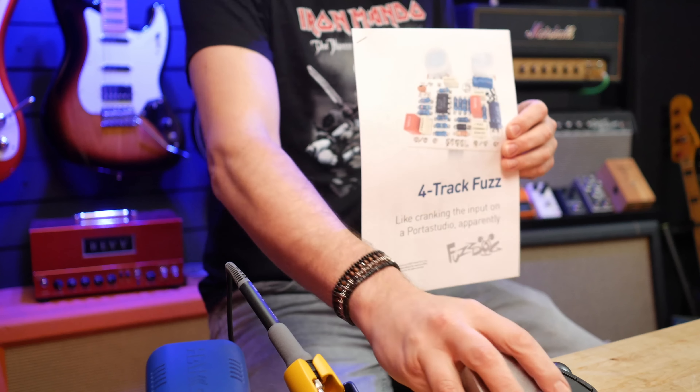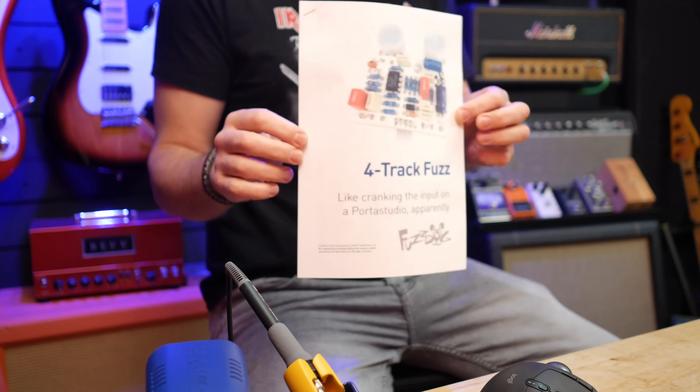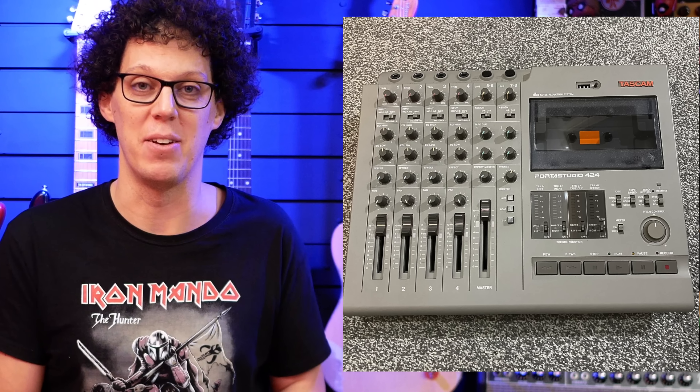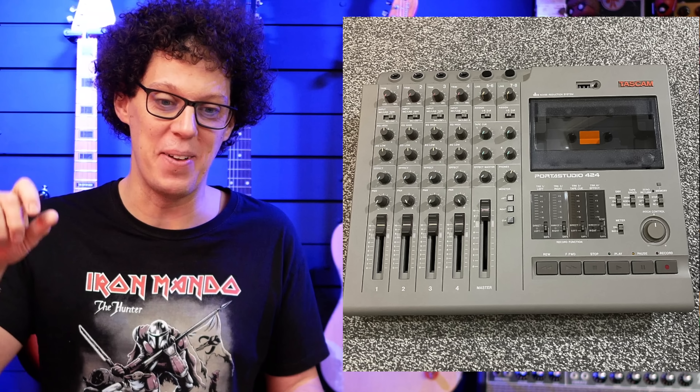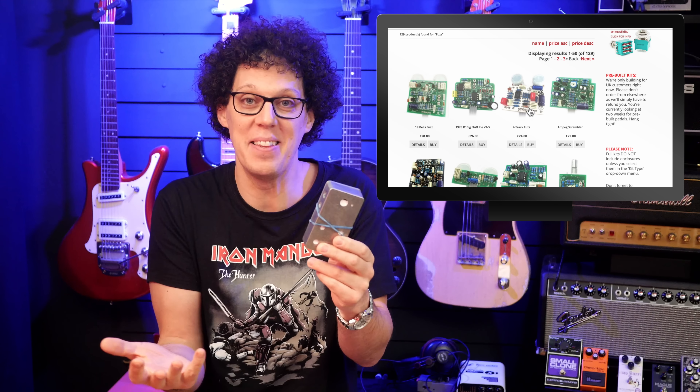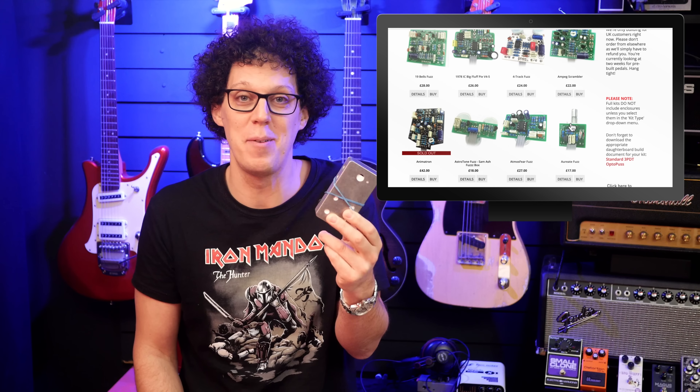Hello, fellow guitar geeks. Recently I've been building a lot of pedal kits on the channel, really enjoying it, learning a lot, getting better at soldering and even enclosure painting. What I've got here is the four track fuzz from Fuzz Dog, which comes in this little enclosure. They sent this out to me quite some time ago and I'm finally getting around to build it. I'm guessing it's going to be simpler or at least quicker than the other builds I've done. I cannot wait to hear what this sounds like — it's described as cranking the input on a Portastudio, one of those old four track recorders. In fact I still own one, and it does sound disgustingly dirty and fuzzy when you crank the input.